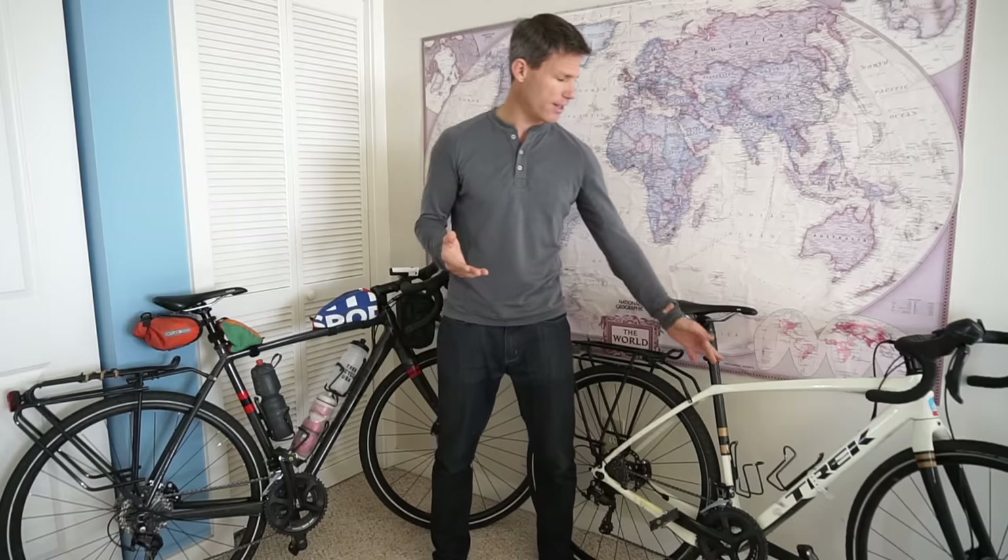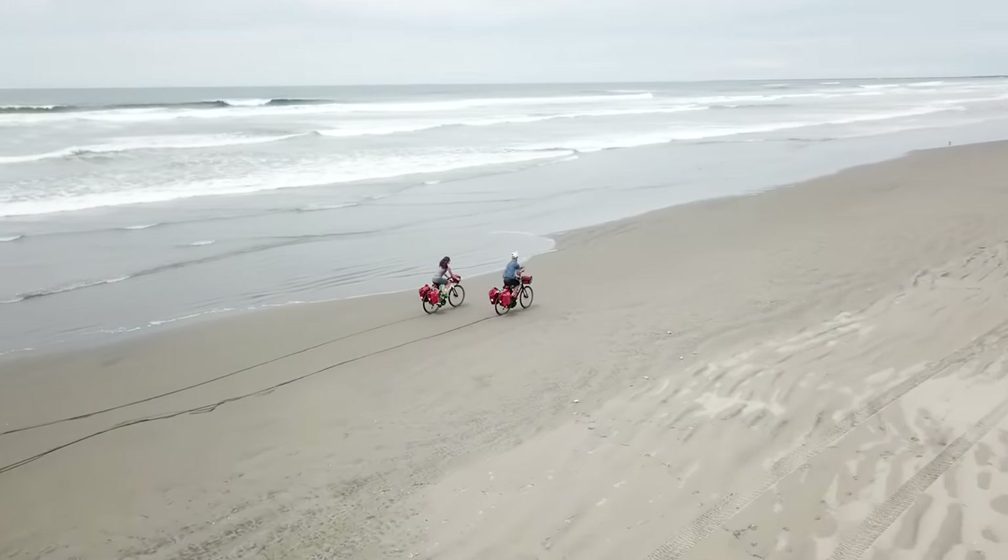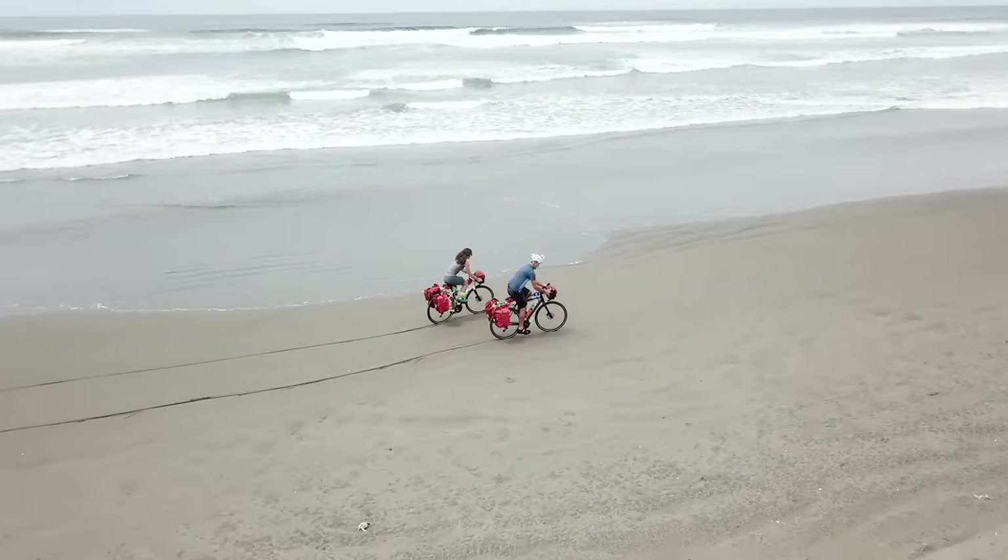There you have it — the Trek Checkpoint. These are super sweet bikes. At $2,000 for the ALR5 and about $2,800 for the carbon version, that's a really good value — you're getting a lot of bike for the money. If you want to see these bikes in action, we made an entire series of our ride across the country called Love Cycles — I'll link it below. If you have any questions that I didn't answer in this video, write them in the comments and I will get back to you. Like and subscribe and tell your friends — I make all sorts of fun adventure videos, not just about bikes but running and all sorts of other fun stuff. Thank you very much for watching, and I hope this helped you on your journey to buy either a Checkpoint or a gravel bike.